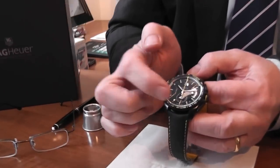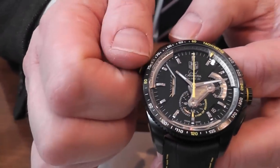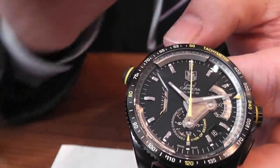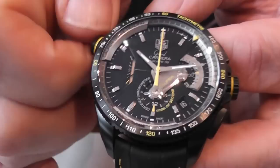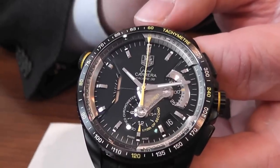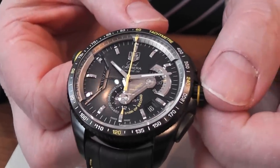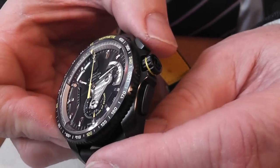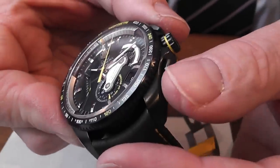The inner scale is operated by this button at the 10 o'clock position, which, as you can see when you move it, shows a small yellow arrow going around. We'll leave that at 12 o'clock, directly in line with the chronograph seconds hand. We then have a screw-down crown with two push buttons which operates the chronograph accordingly — start, stop, and zero.